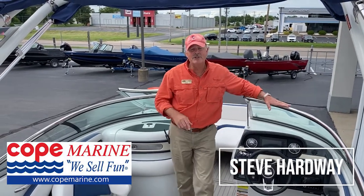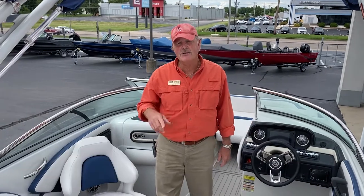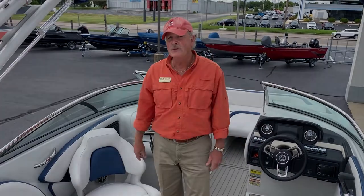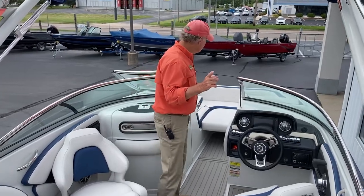Good afternoon. Thanks for joining us today. My name is Steve Hartman. We've got Hans Carpenter behind the lens right here. It's going to take us a couple of minutes to walk you through this E-235 Surf Edition by Crownline. It's an awesome boat with a lot of additions.